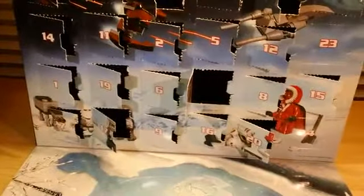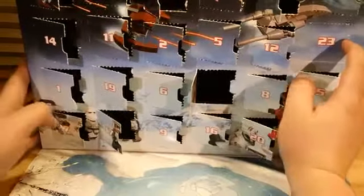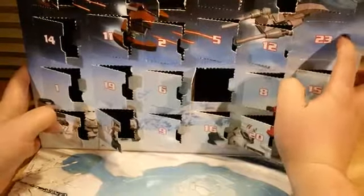Hello Lego Star Wars fans, collectors and builders. It's filmmaker Mike and it's December 23rd, so it's day 23 of the 2012 Lego Star Wars advent calendar. We've got day 23 right here at the end of the box, almost at the edge. Let's open it up and find out what we have.